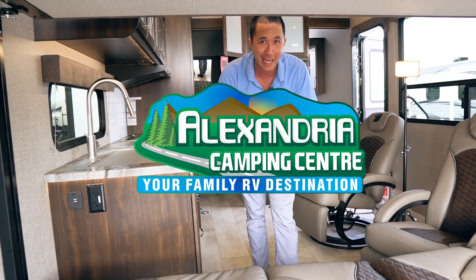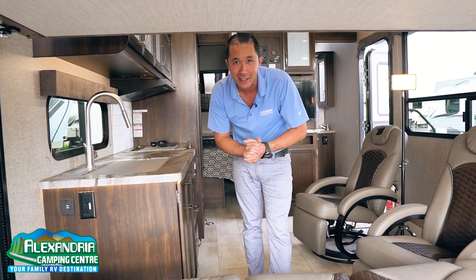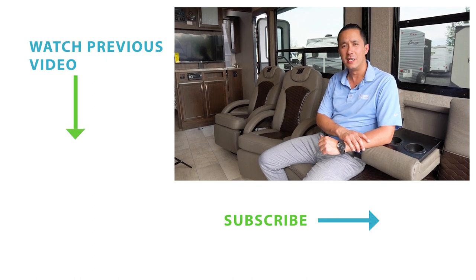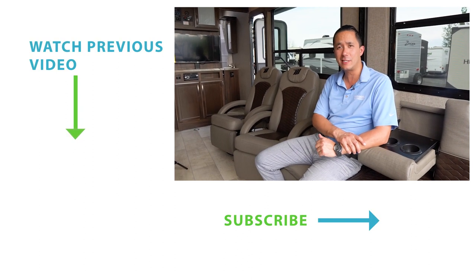You heard it here first at Alexandria Camping Center. My name is Dominic. Please check out our other videos on YouTube, subscribe to our channel, and have a great day. If you want to check out the full length version of this Momentum 21G in action, Jeff Muffoletto from Grand Design Direct has the full tour on our YouTube channel, so please check it out.